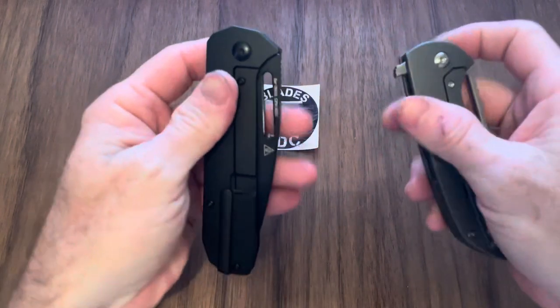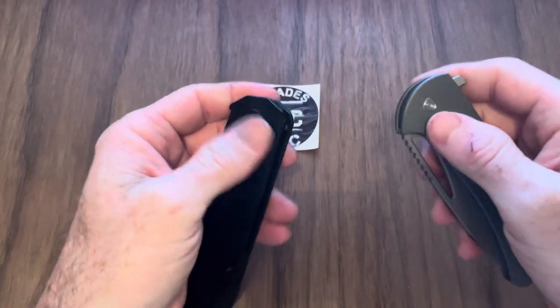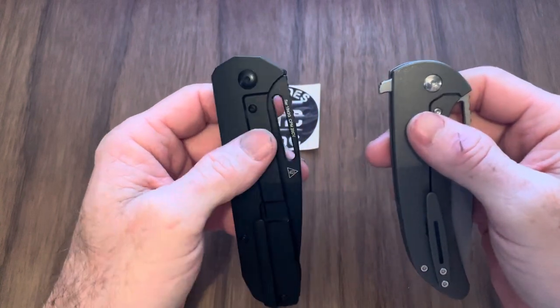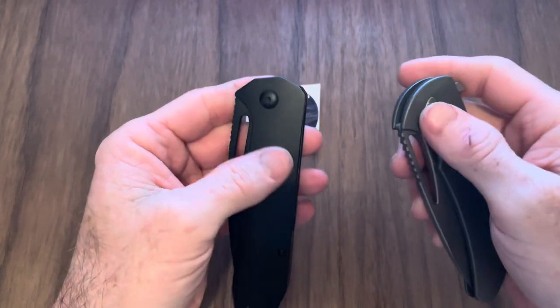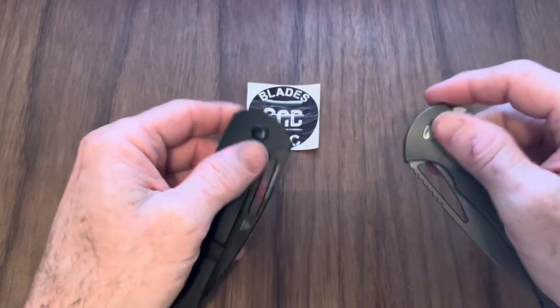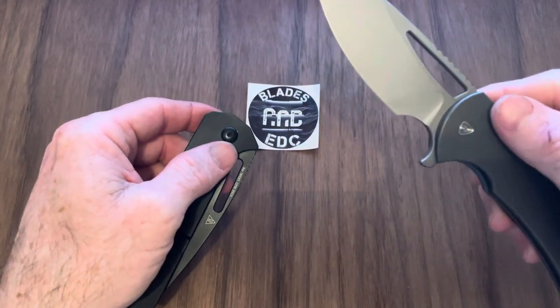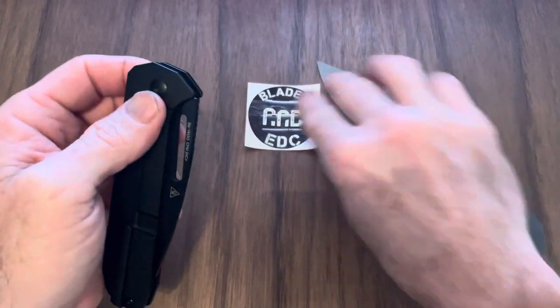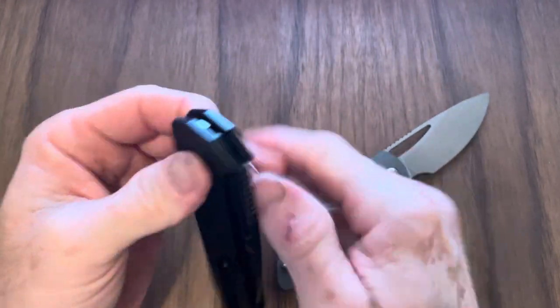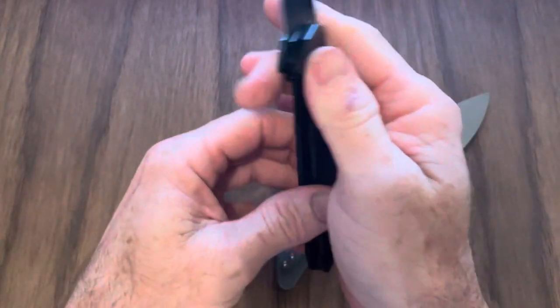The new series is going to be called Versus. What I'm going to do is put two knives against each other and give you the specs and details, my thoughts on which one I like better and why, and which one I think is a better deal. Episode one is going to feature the Ferenforge Archbishop and the Artisan Cutlery Arion.